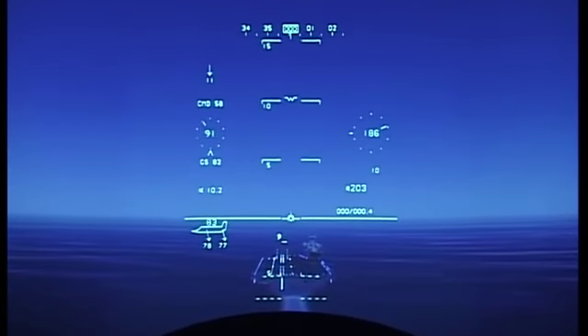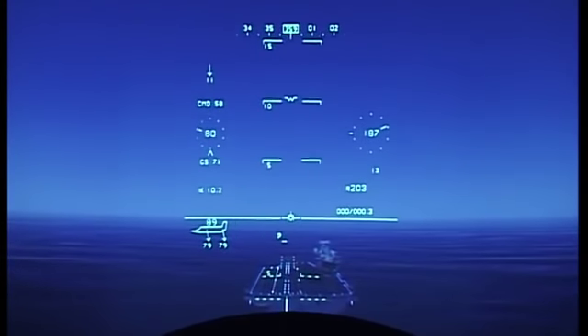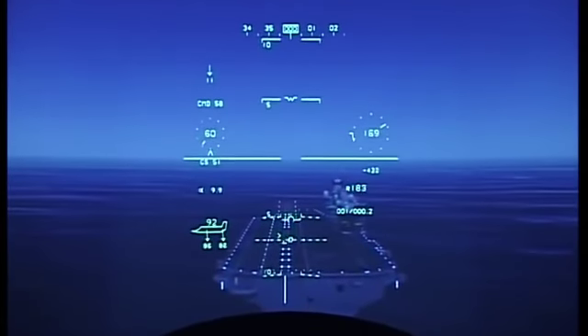Bedford array is in sight. Looking for the white aim points. As the glide slope scale approaches the aim point, starting to round the corner and putting the SRVV in the middle of the glide slope scale.